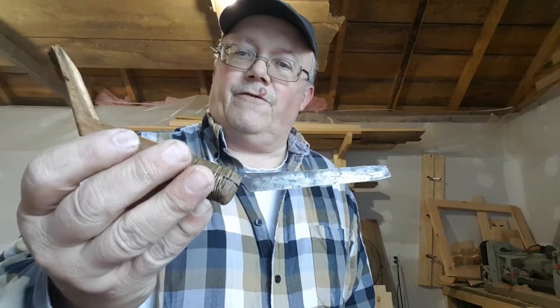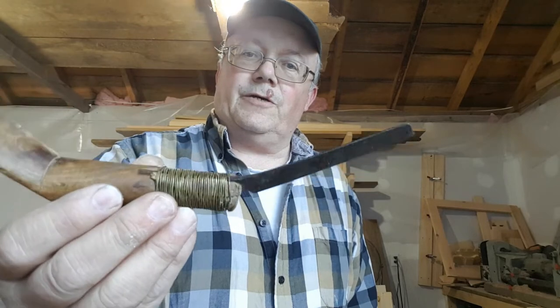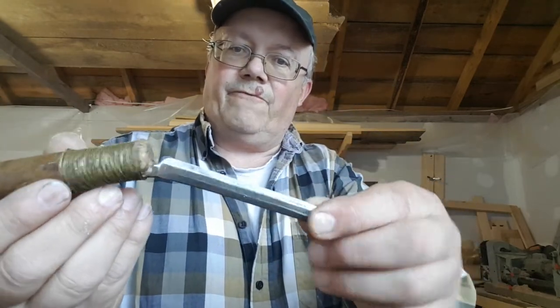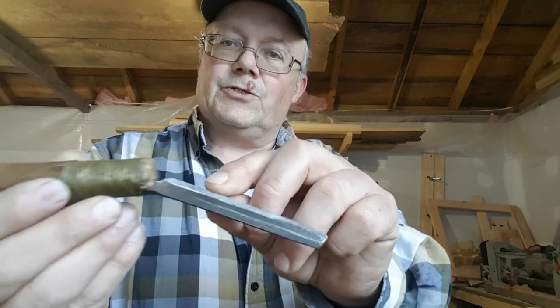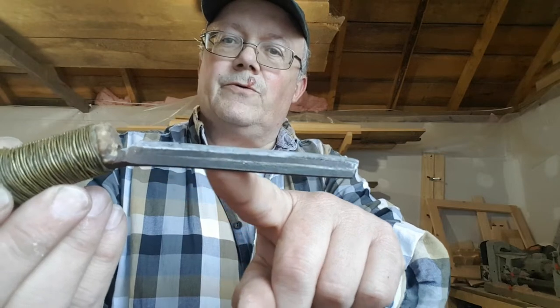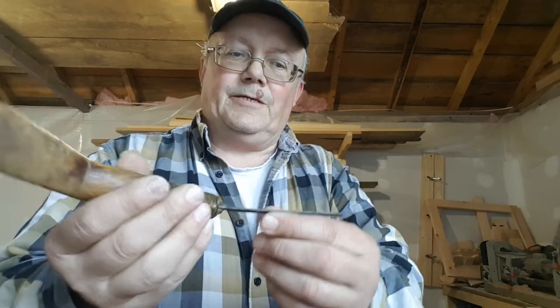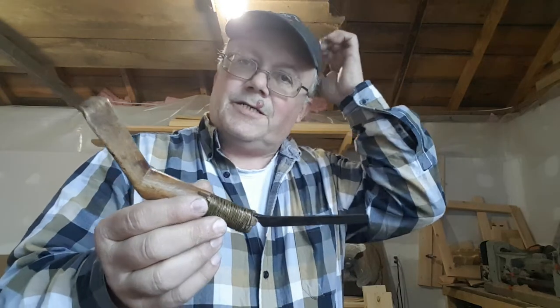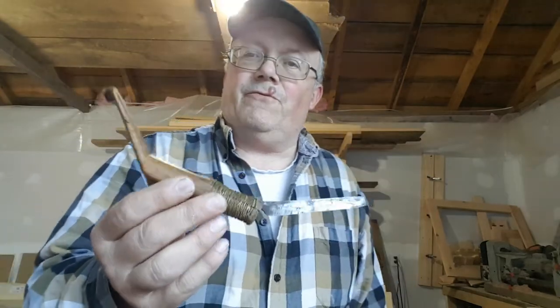This one is carved out of yellow birch, and the blade was made from a file — you can still see a little bit of the cross-hatching on the steel from the file. I've used this one a lot over the years.